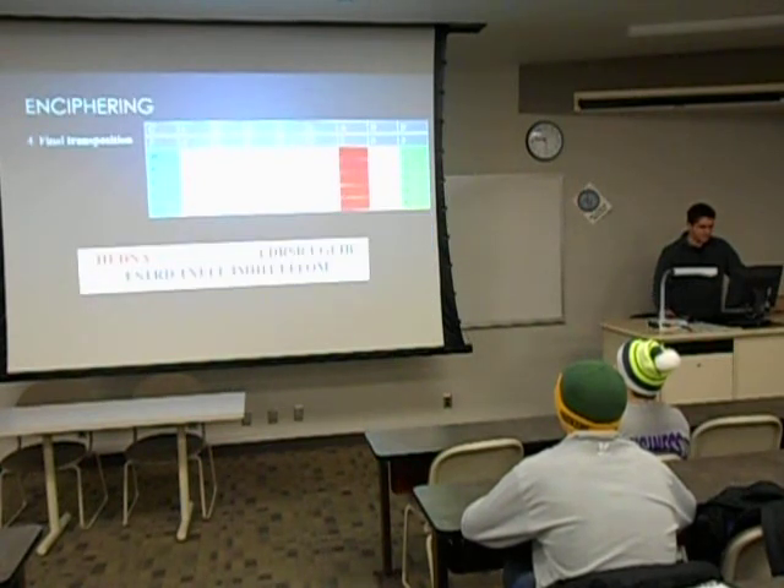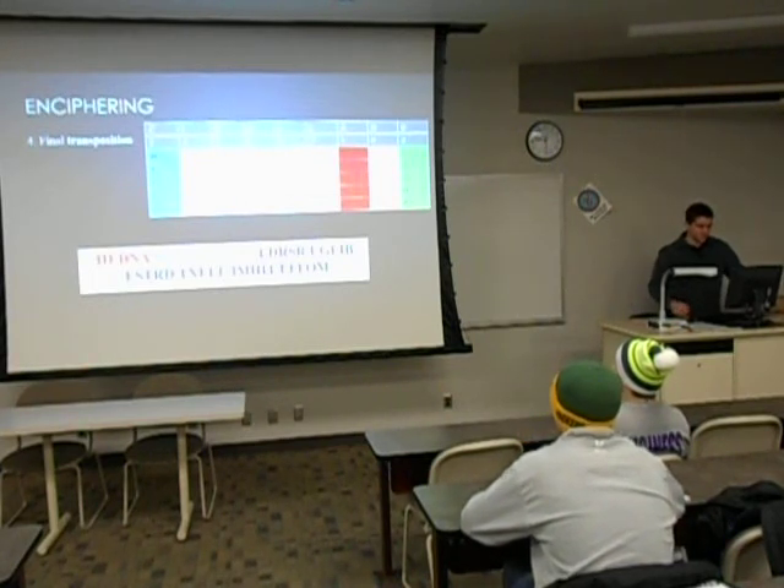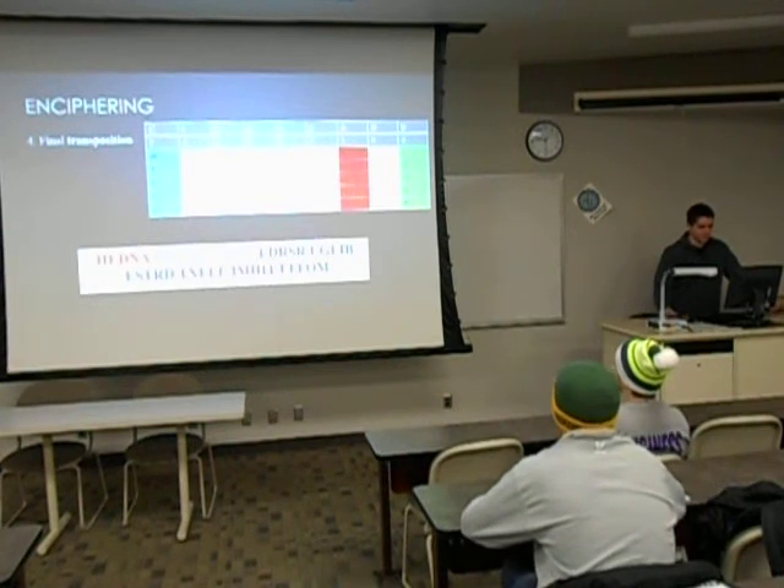For the second and final transposition, you just do the same thing you just did. You take the first A column because it's one, write it in five groups, then you do the C column because it's the second one, write it in five groups, and then that is now your coded message.